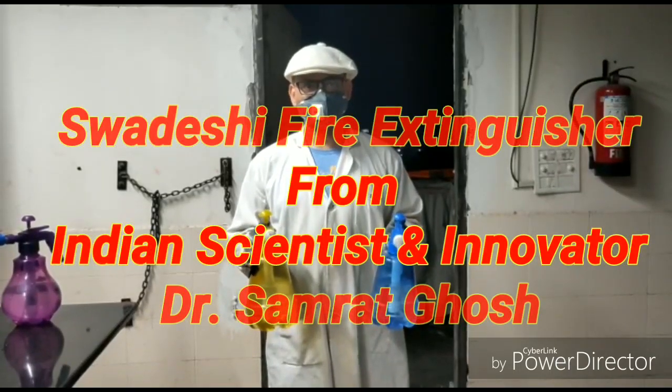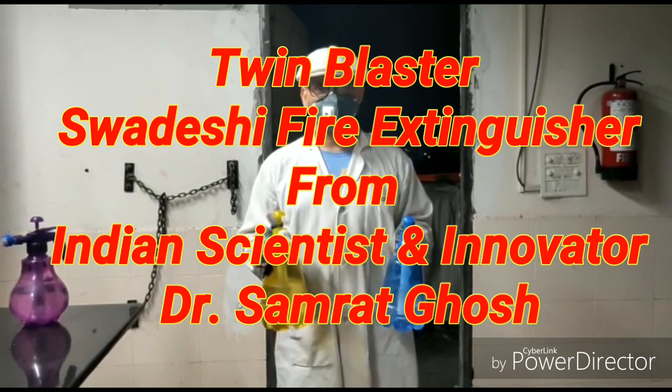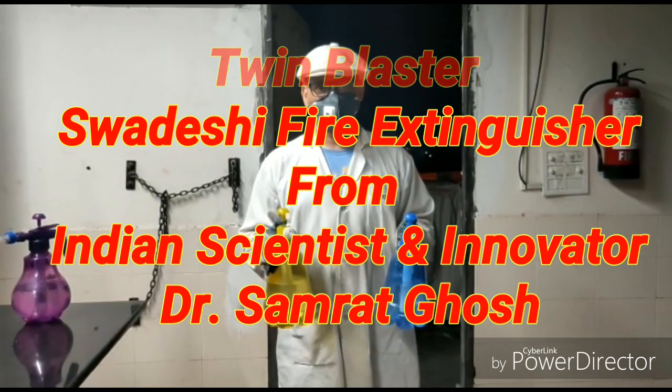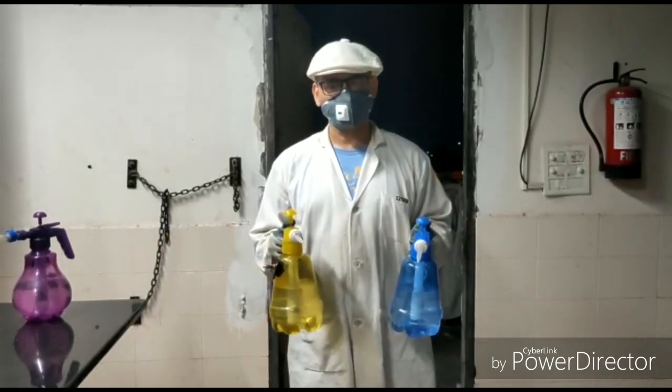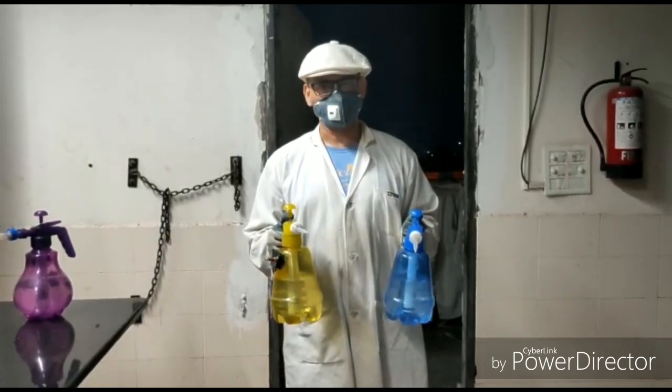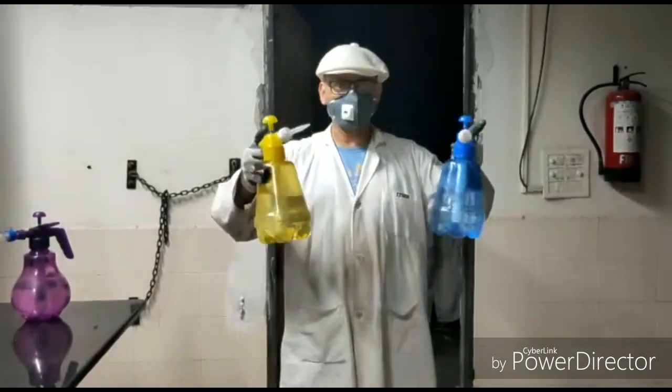Hello, this is Dr. Samrad Ghosh, Assistant Professor in the Department of Chemical Sciences at ISR Mohali. Today I am going to demonstrate my innovation for extinguishing fire using the twin blaster.